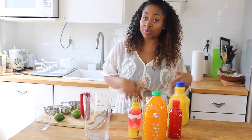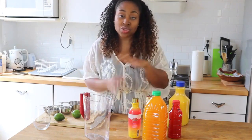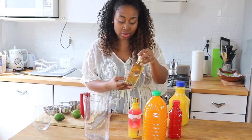Again, it's a rum punch, so you want to make sure it's something tropical, similar to what they have on islands. And then you also want to use some dark rum and some light rum.